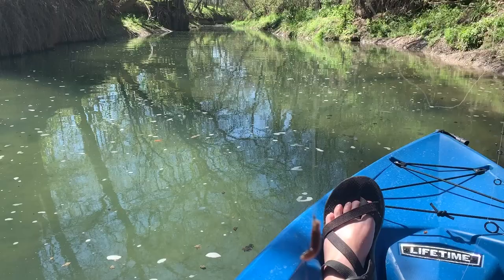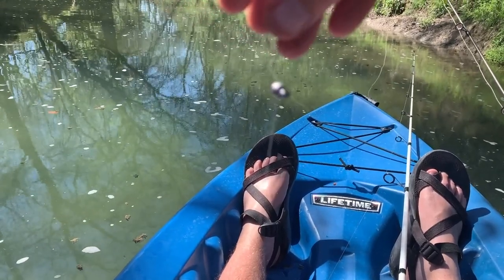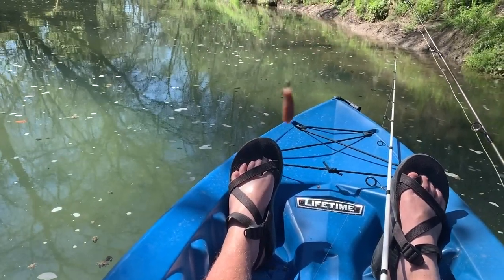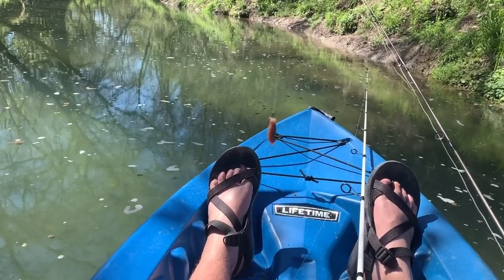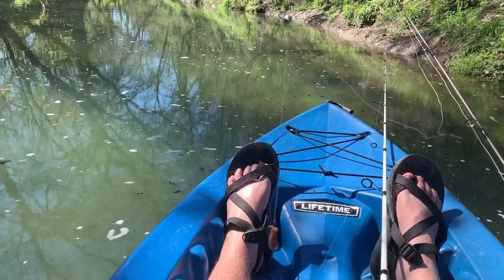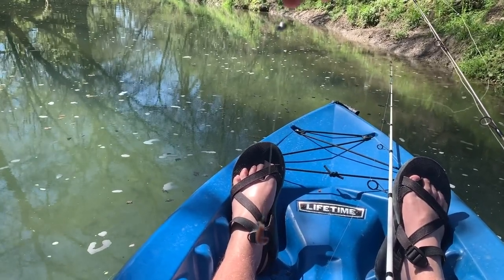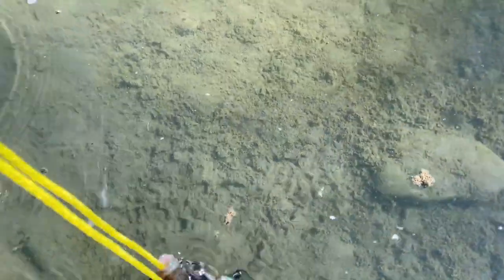What I'm doing is I have a split shot sinker and then just a worm on a little hook, throwing it out there, and fish are hitting it pretty fast. It's a real simple rig — I've got about four pound test on my little push-button Zebco. Let's see if we can get some more.